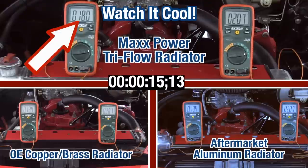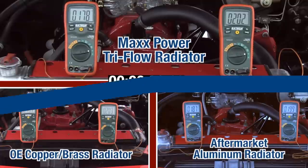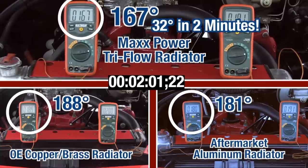Just look at the way the tri-flow radiator cools. After only 17 seconds the temperature in the tri-flow has dropped 20 degrees, all the way down to 179, while the other radiators are still hanging out in the mid 190s — that's 24 degrees hotter than the tri-flow. At one minute, the tri-flow is down to 174 degrees while the others are still over 187. After two minutes the tri-flow is all the way down to 167 while the others are still struggling at 180. The tri-flow dropped more in 17 seconds than the others did in two minutes.